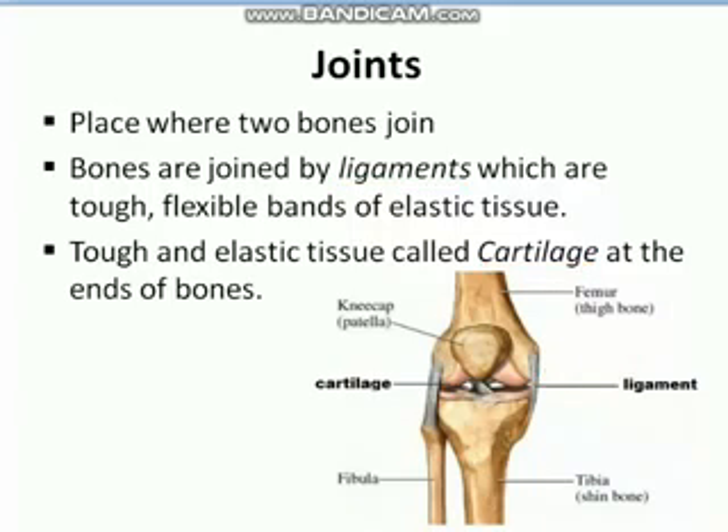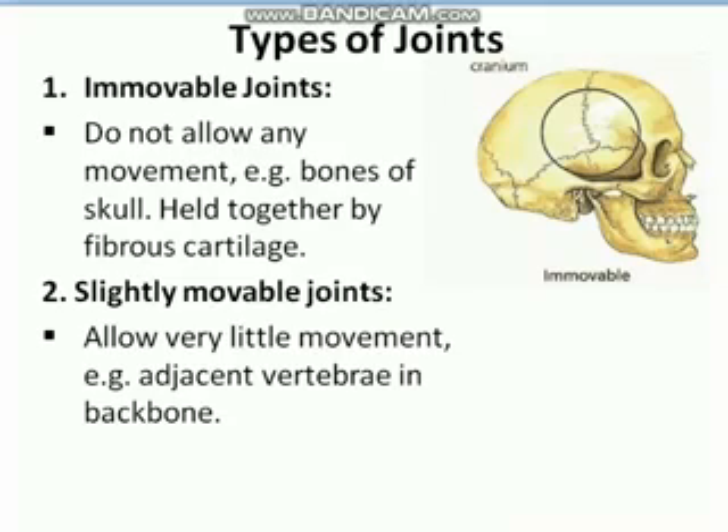Now let's talk about different types of joints. The first type is the immovable joint. Immovable joints are joints that do not allow any movement. For example, in our skull — as I mentioned in the previous lecture — except the lower jaw, all other bones in the skull are immovable. As you can see in the picture, there is a joint, but it does not allow any sort of movement.